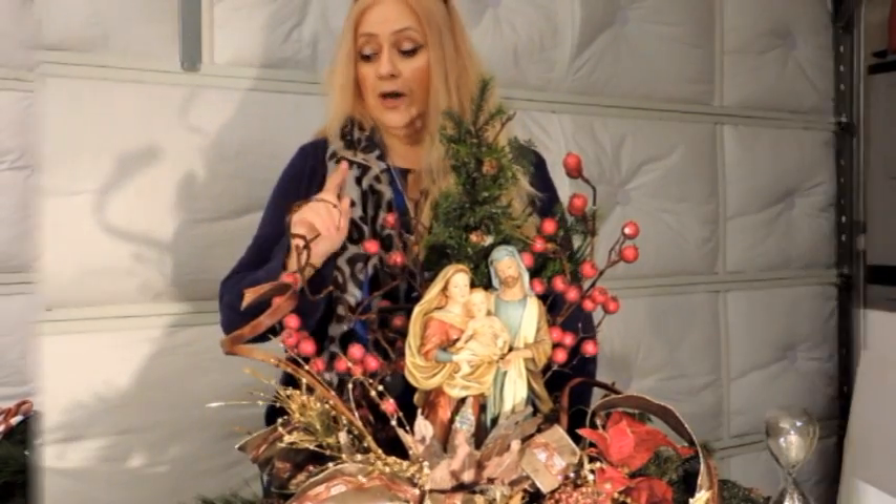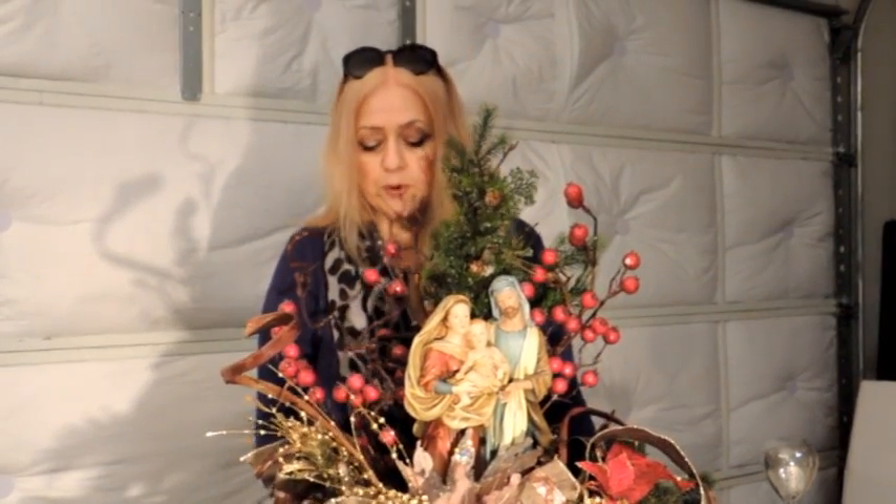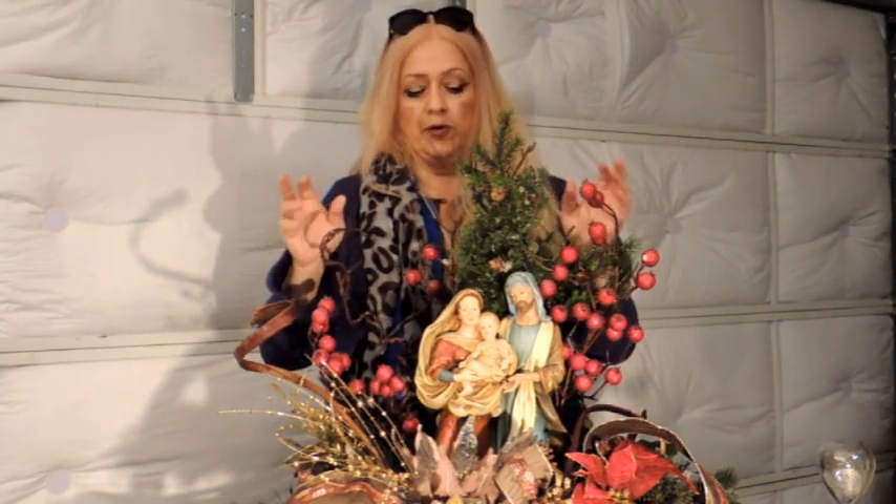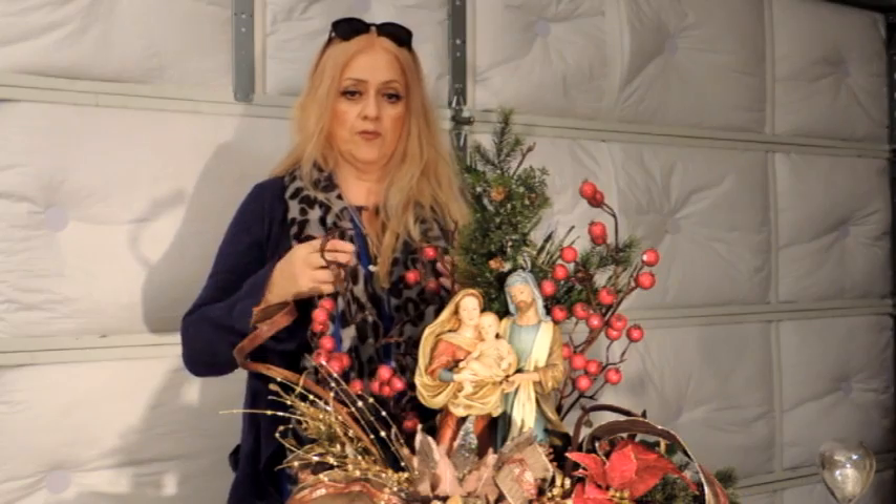I forgot to mention something very important: the arrangement is made in a piece of styrofoam. You can glue a little piece of wood — like we sell in craft stores — or felt on the bottom. It will protect your table and keep the styrofoam from crumbling. And around the styrofoam, you can glue a little ribbon around it and it will look like a nice container.